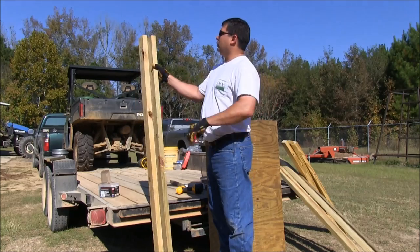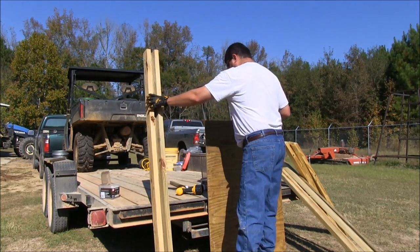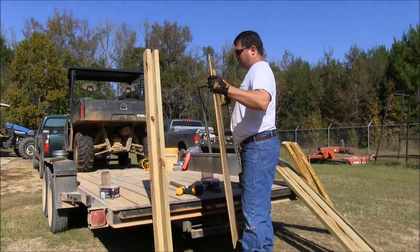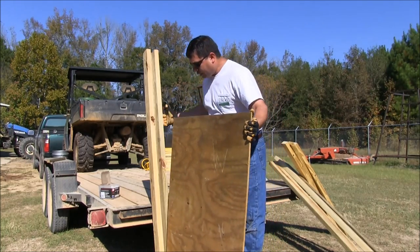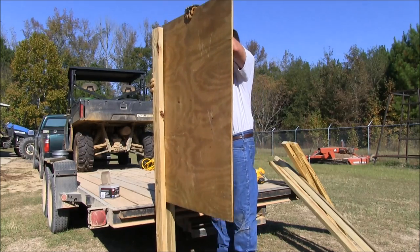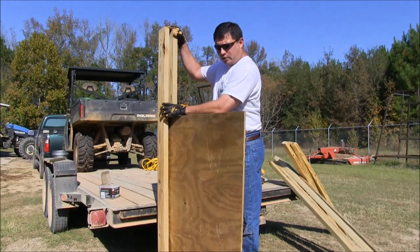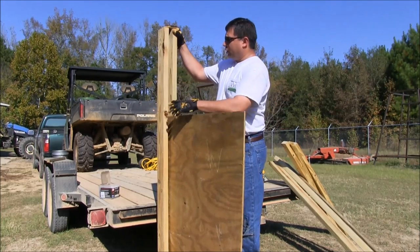We've built one side of our door and created a channel. This channel is where your plywood is going to be able to slide up and down. So what we're going to do now is build another one of these and then we'll start putting our cross members on — that's the reason you want that channel.